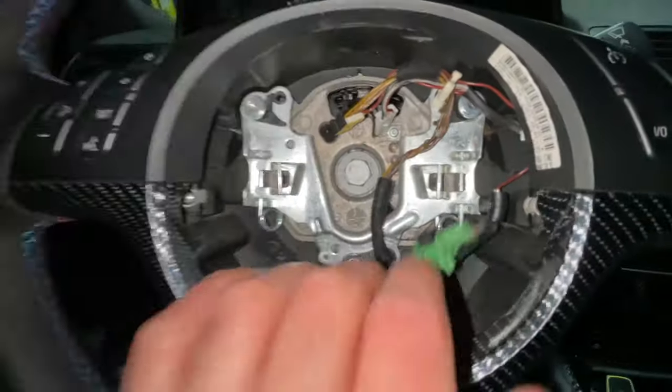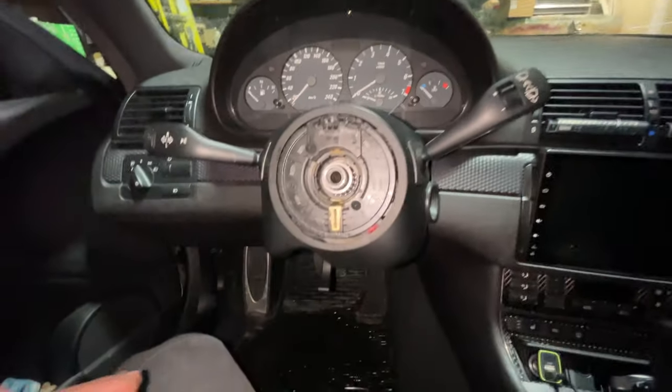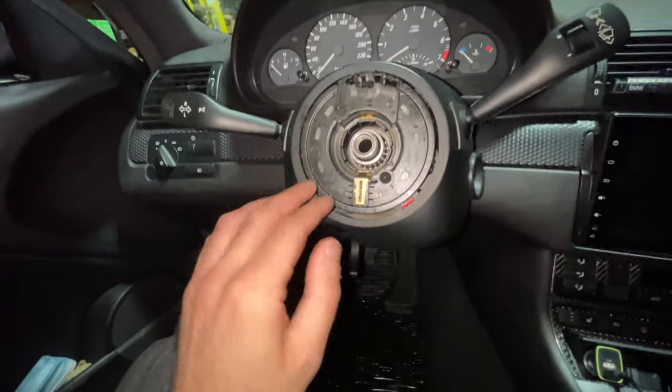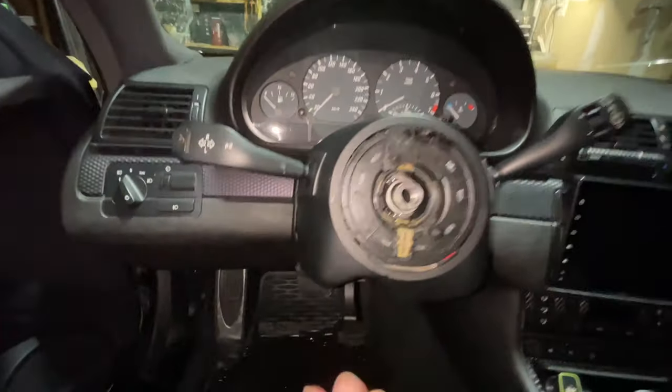Once those cables are disconnected, undo the 16 millimeter bolt that holds the steering wheel. Once the steering wheel is off, make sure you don't spin the clock spring too much — you can tape it into place — because spinning it could cause it to break.